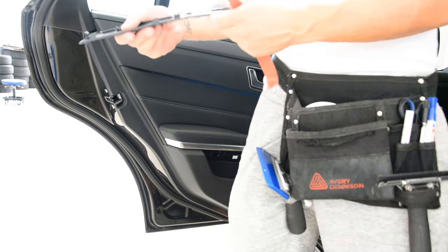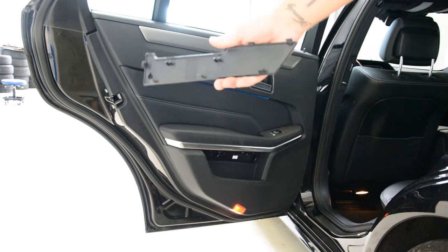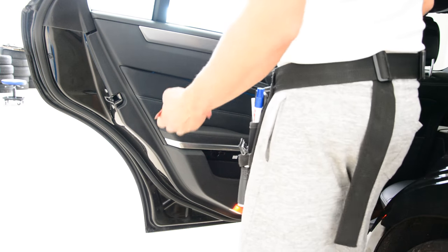This is it. It's a very soft plastic — you cannot break the clips or anything. Remove it with a plastic remover tool.